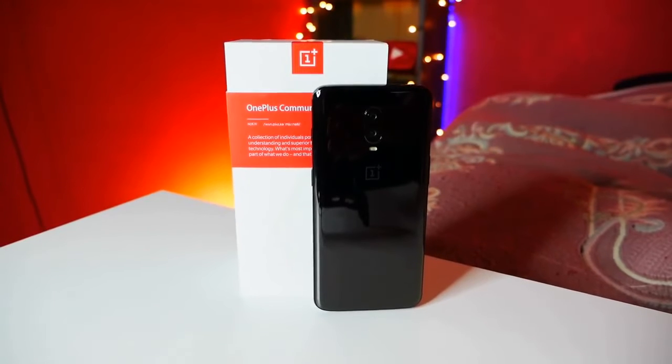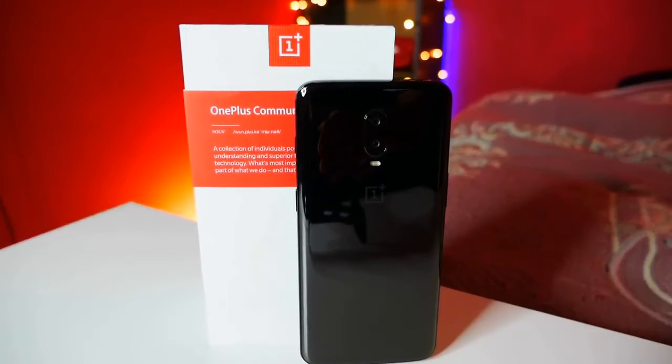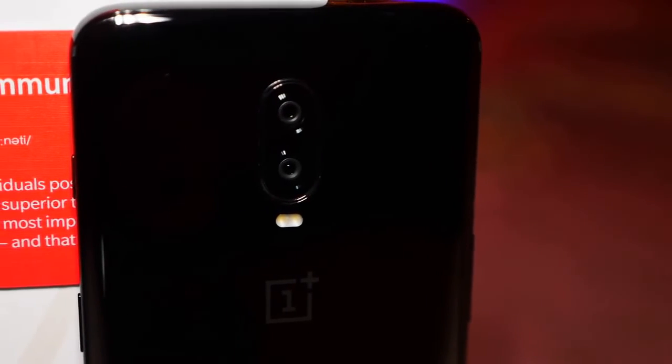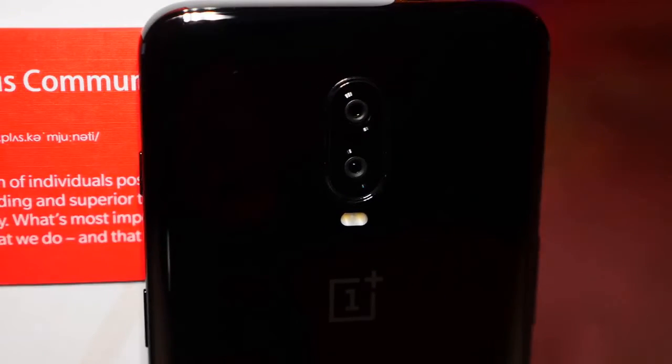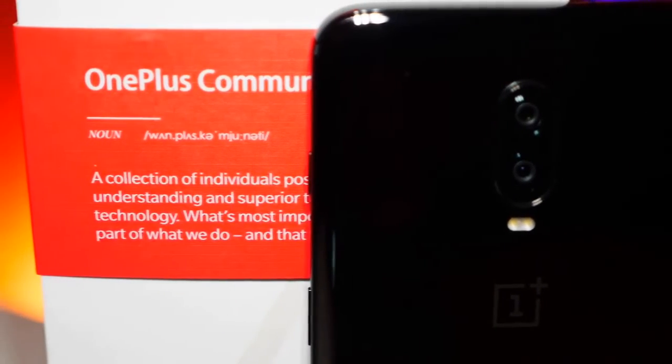It also comes in the same colors as the OnePlus 6, although the silk white and red versions are not out yet for the 6T — this one is the midnight black. It has the same processor, the Snapdragon 845, and also the same RAM options: six gigabyte and eight gigabyte in the different storage models.